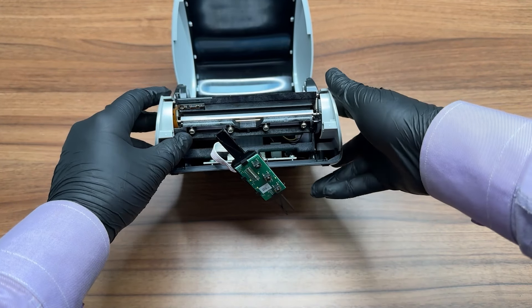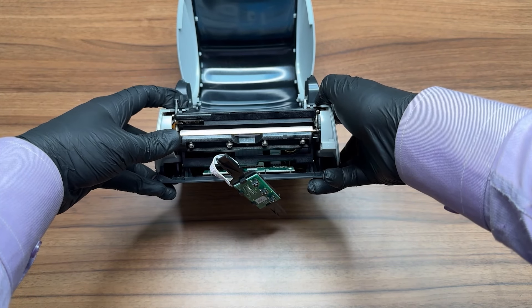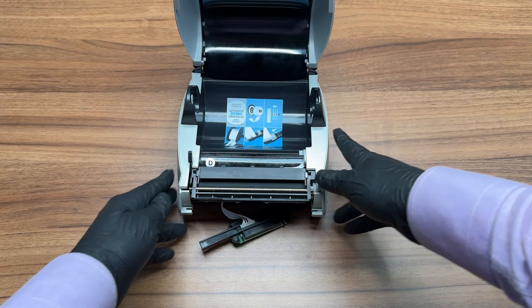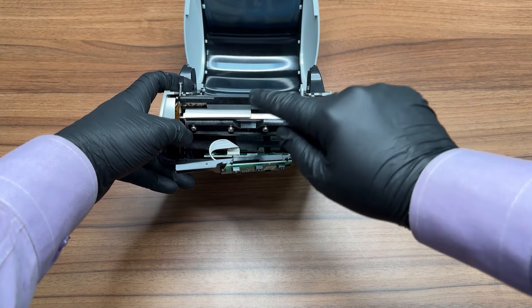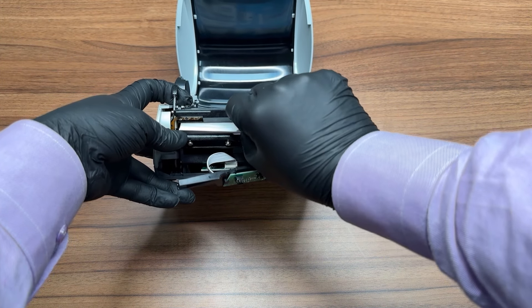Use the release lever to lower the printhead and inspect it for any stuck labels or glue residue. In the event that a label becomes trapped between the printhead and the print roller, utilize the release lever to alleviate pressure. Carefully remove the label using either your hand or tweezers.